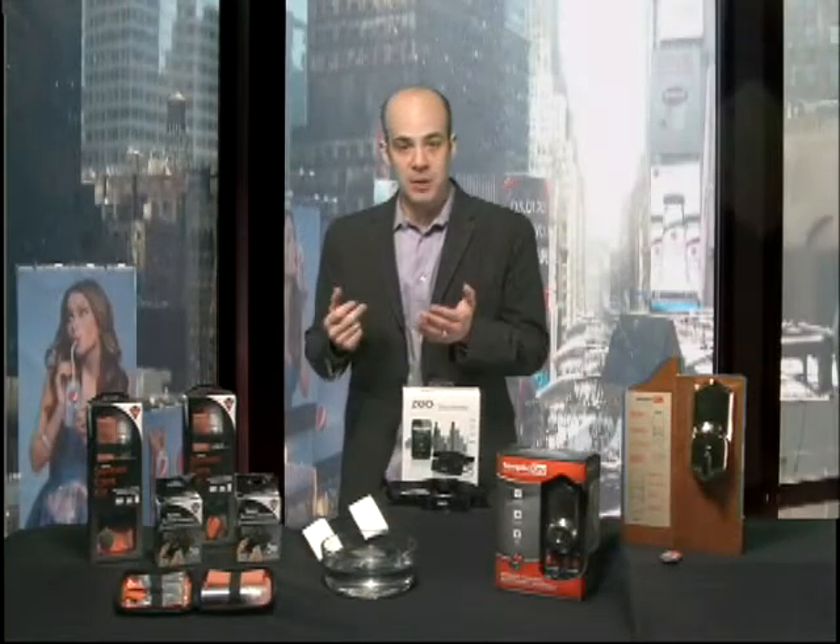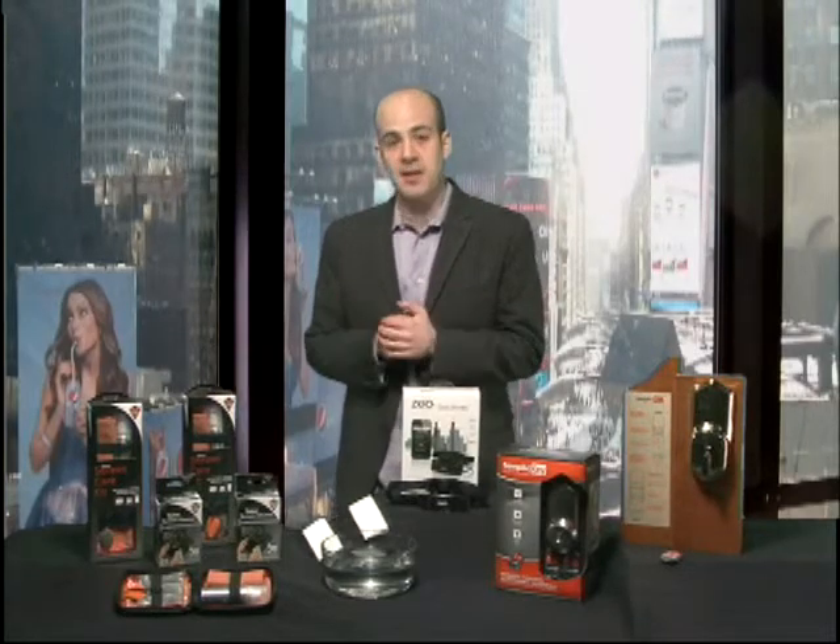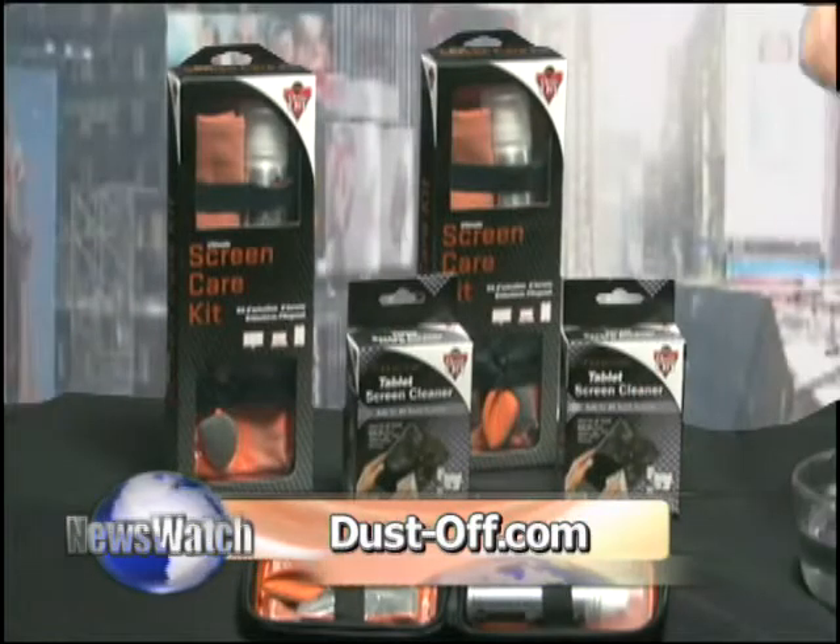Both products are perfectly safe to spray directly onto most any screen. So if you want to learn more about how to purchase the must-have technology for cleaning, head to dustoff.com.